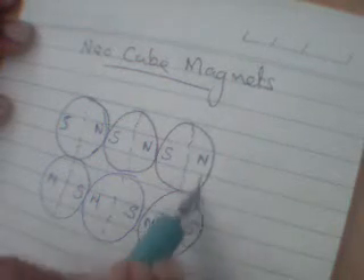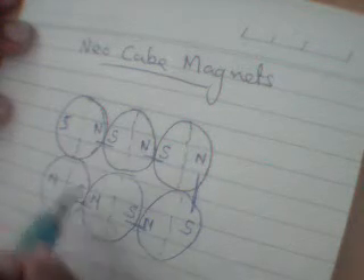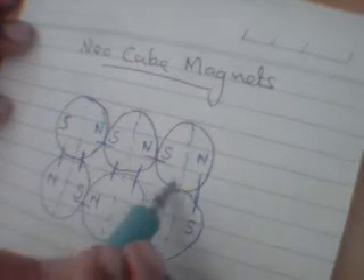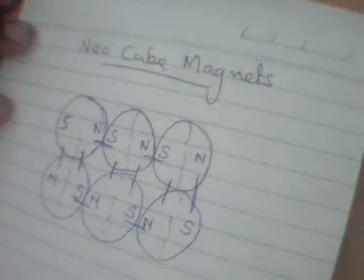So these adjacent poles attract each other — this attracts this, again attraction, again attraction. In all the other pieces there will be attraction only. This is the secret of this neodymium cube magnet.